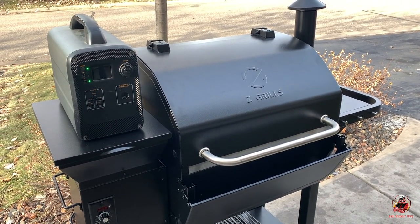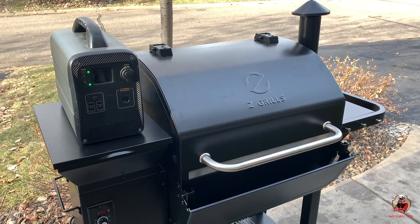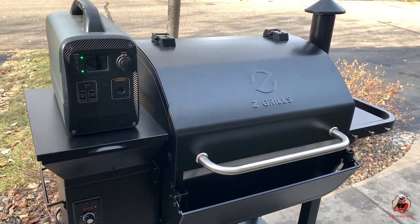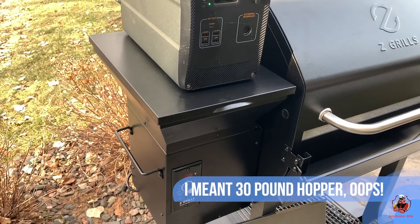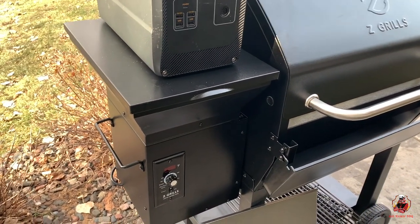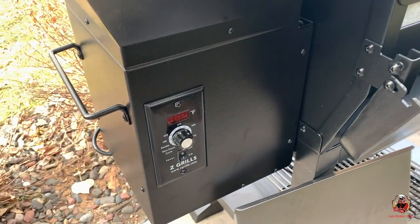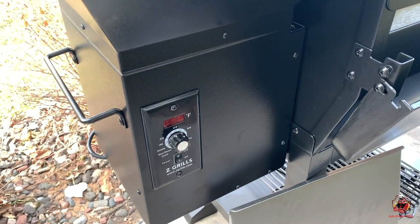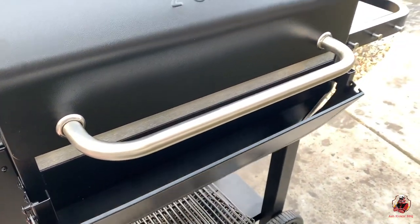This is going to be initial first impressions and burn-in on the Z-Grills 1002B. Starting off here with the hopper, we have a 20-pound hopper. I'm a little surprised it's only 20 pounds — I was kind of expecting a 40-pound hopper on a 1000, but we'll make it work. Down here we have our controller. It is not a PID controller, it's a timed controller. No big deal there. I have other pellet cookers that are the same way. Here we have a front folding shelf — always a nice feature.